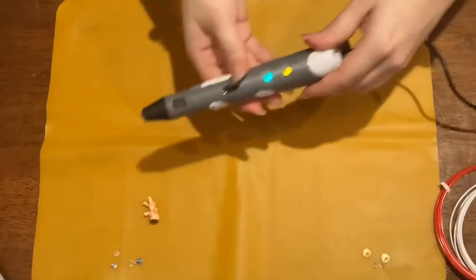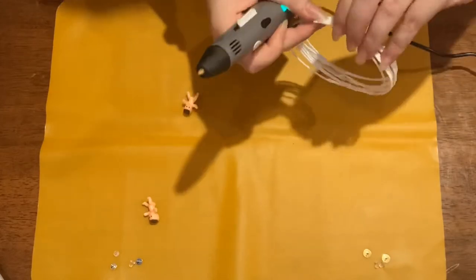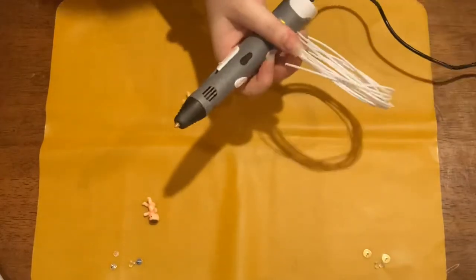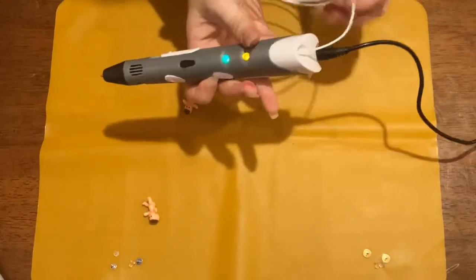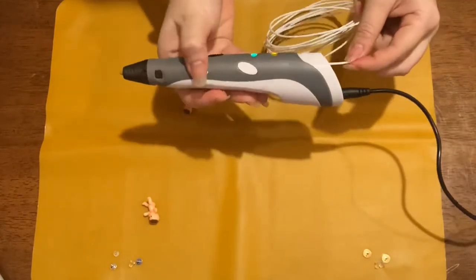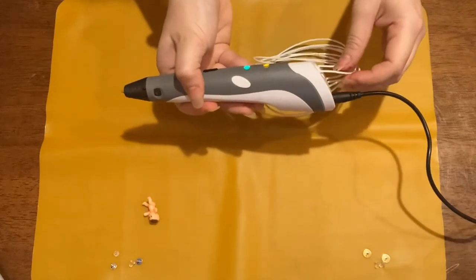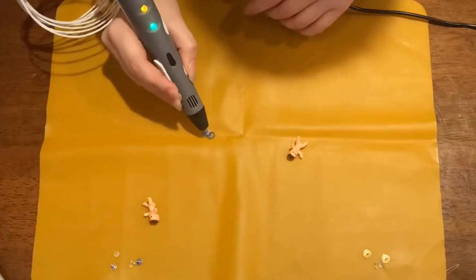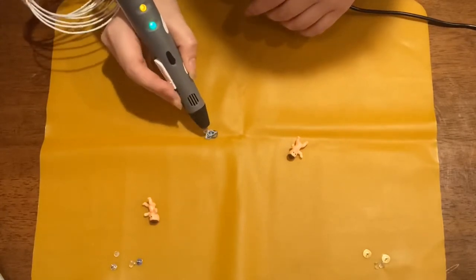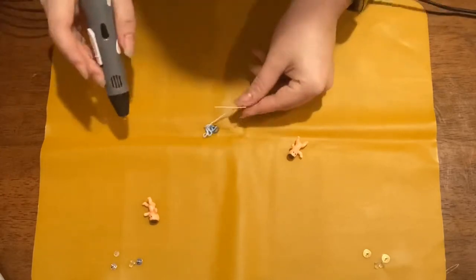Now that I've colored both babies and set them aside, my pen light is green, which means it's good to go. I'm going to unwrap the white filament, put it in the top, and press the bottom button, which pulls the filament down through the pen until it extrudes at the bottom. The color in the pen before was blue, so I'll just keep going until I only get white.